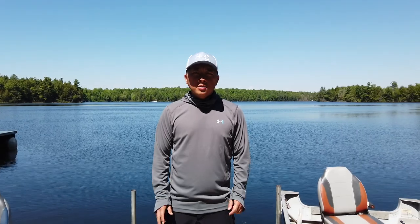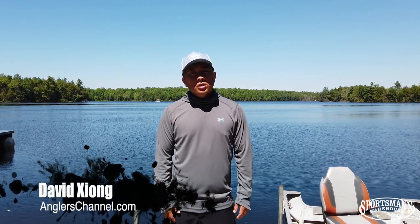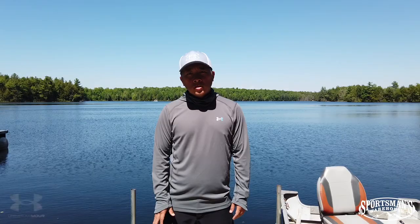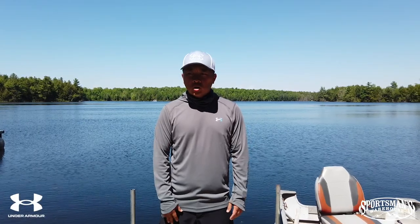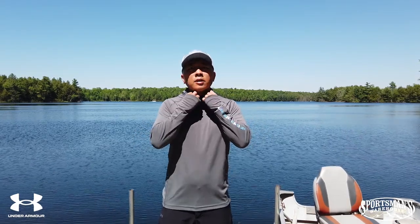English Channel fans, David Zhang here. Today I'm here to talk to you guys about the latest and greatest in sun protection gear from Under Armour. As you guys know, recently Under Armour came on board with English Channel, and today is my first day actually testing out this shirt, which is the ISO Chill short breaker gator hoodie.